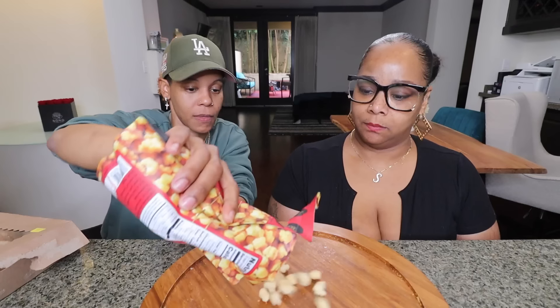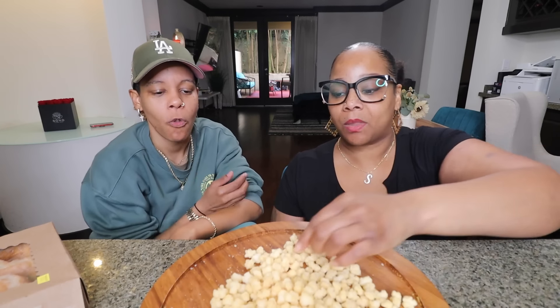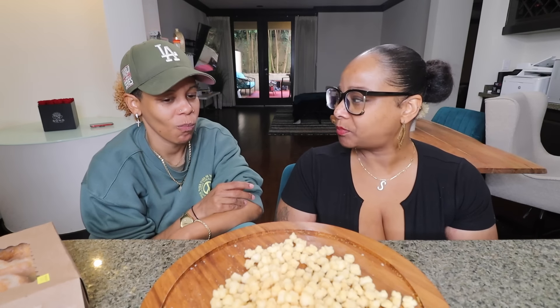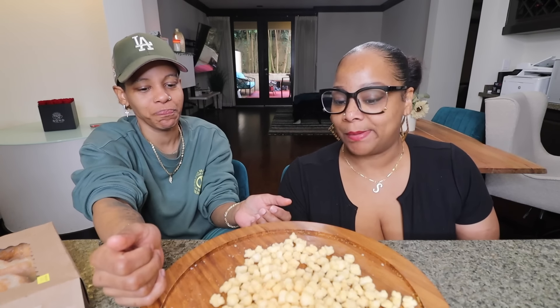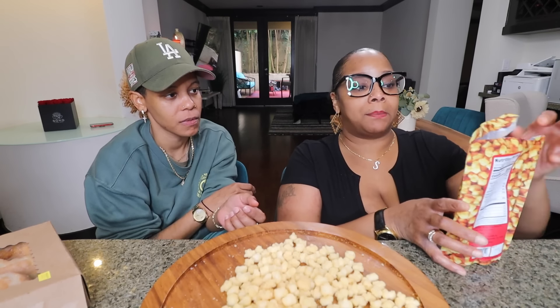Mini mochi rice nuggets — and they're gluten free. This feels like it's going to be right up my alley. It tastes like a wall. Like insulation. I wish it was a little more crunchy, or bigger. Let me suck on one and see... it doesn't even get soft. It's not melting. But you know what — I do like it! I wish there was a barbecue flavor, like corn nuts. I love the texture. Thumbs up!